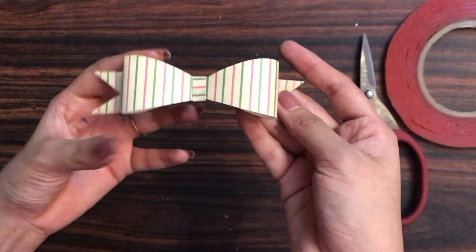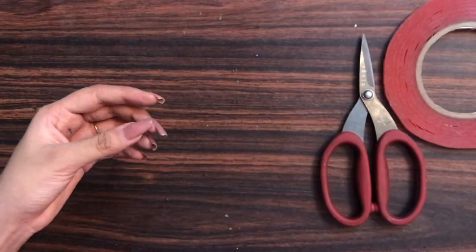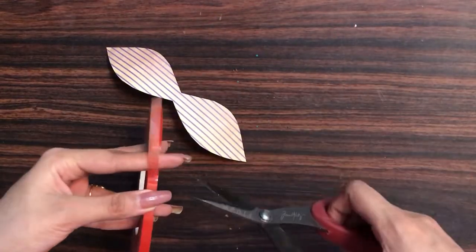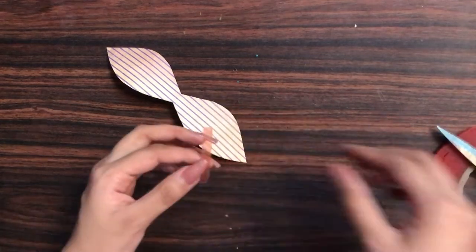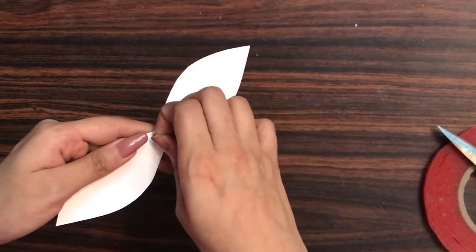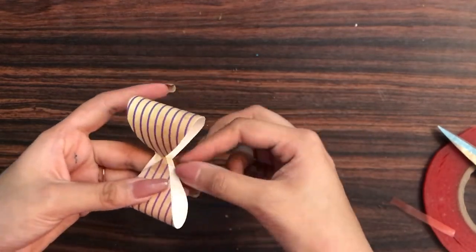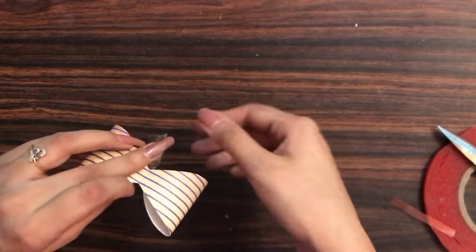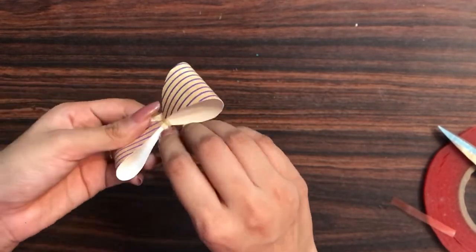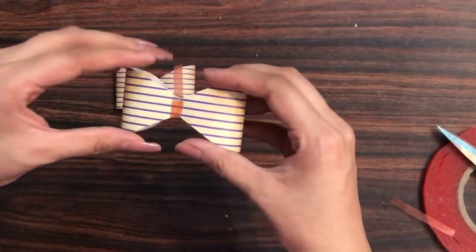This is the bow I made in part one. I'll be taking the basic structure and making a bow — I need two same-size bows. Here I am constructing one bow; if you want to know how to create the base, check out video number one for a detailed tutorial. One bow I have already created, and this is how I'm constructing the other bow.